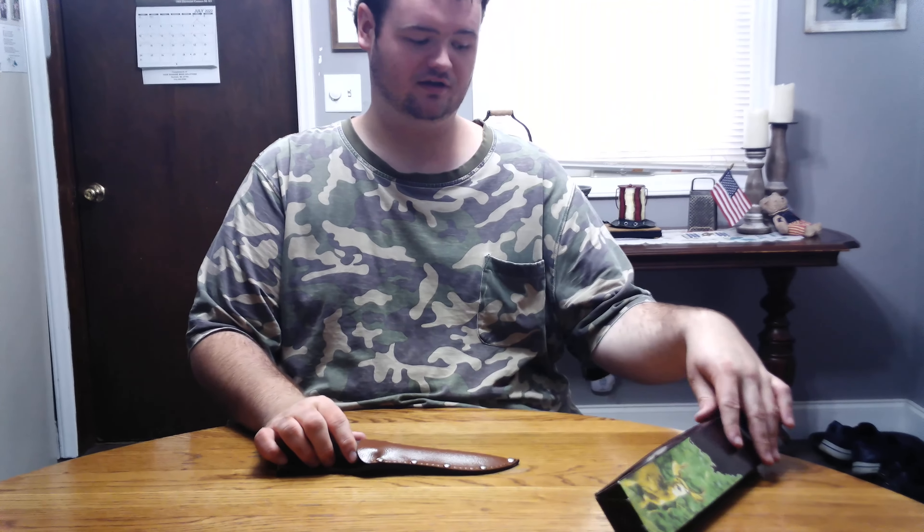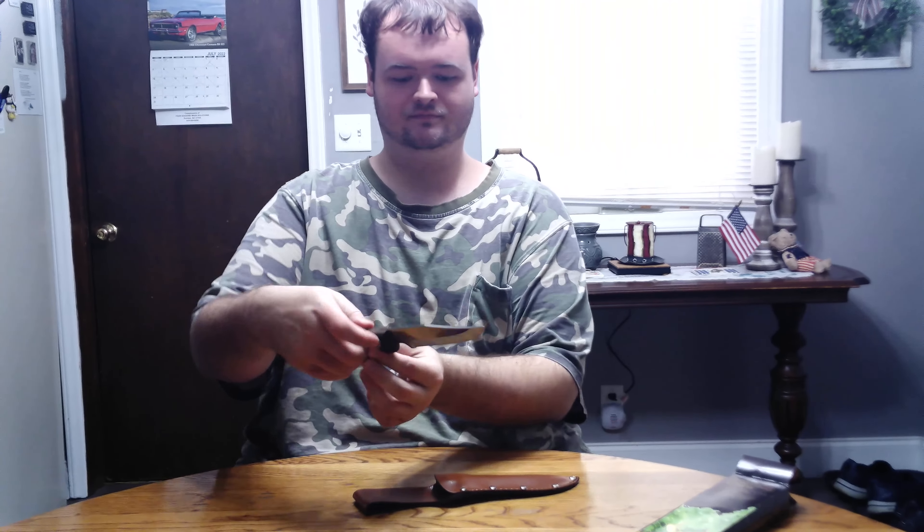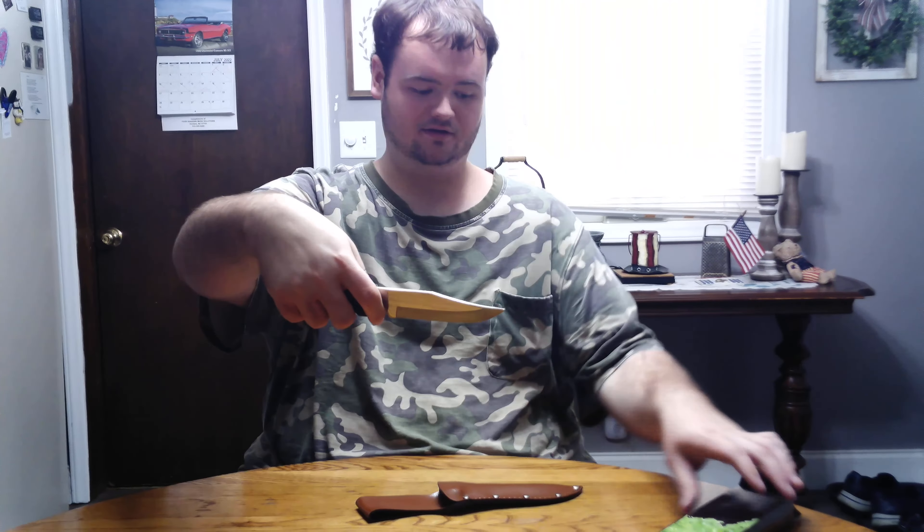Hello everybody, welcome back to 10 Man Collections, and today we finally got another knife review to talk about. This one is the Hunter's Choice Professional Hunting Knife.